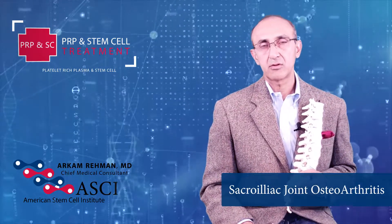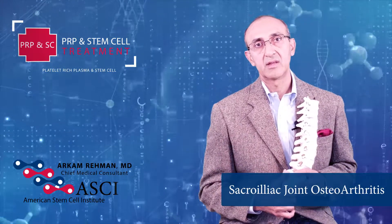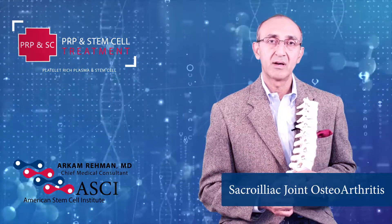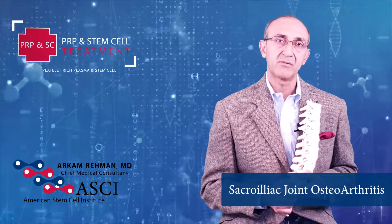There are times you'll need fusion surgery, but in most cases patients tend to do fine with regenerative medicine techniques. Hopefully you'll see a lot of improvement with this technique that I've used for the last 10 to 12 years.